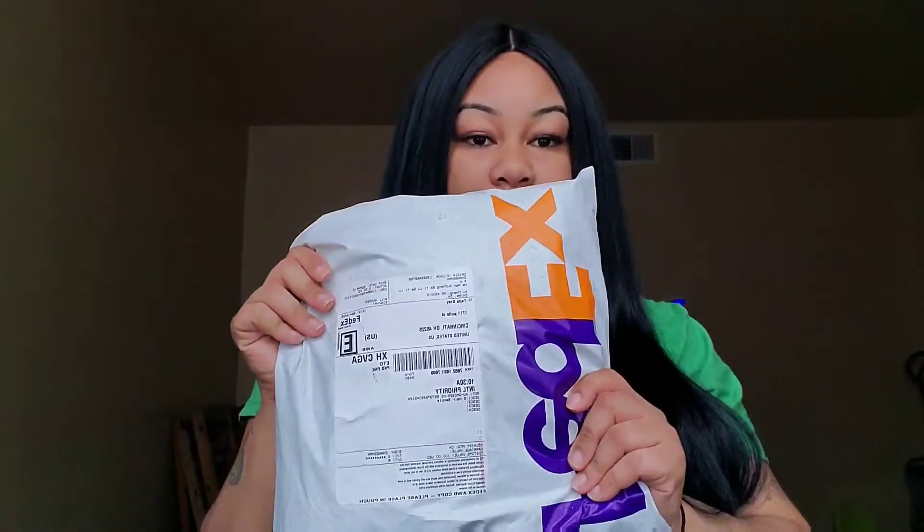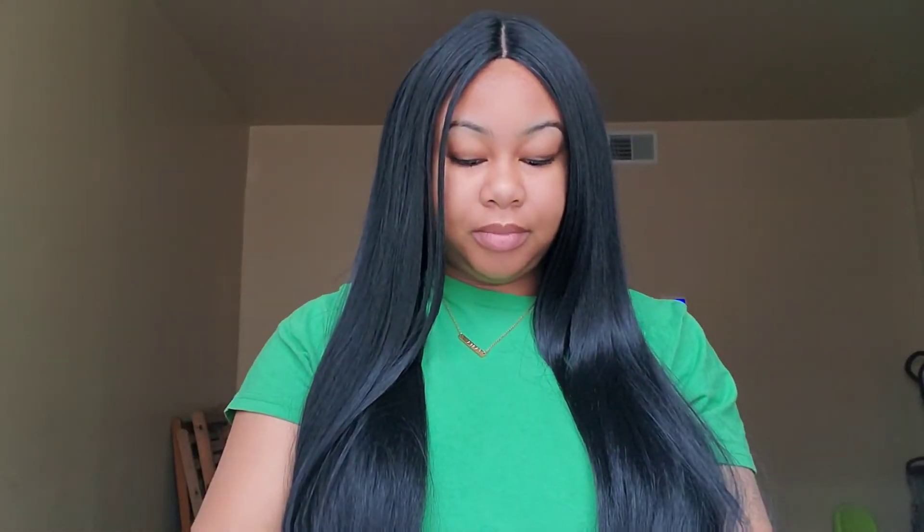Hi you guys, welcome back to my channel. Today I'm going to be doing an honest review on Queen Mary's hair. I haven't even broke the seal — I haven't even looked at the hair yet — so I'm just going to basically be open-reviewing this with you guys.